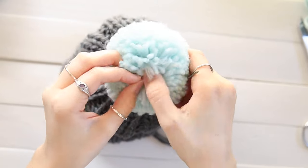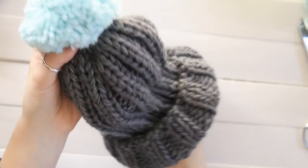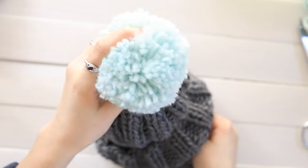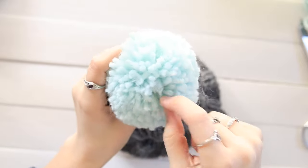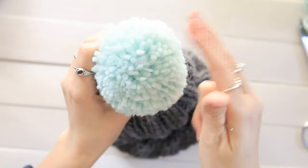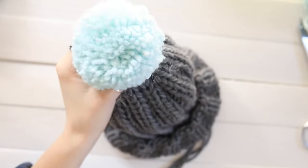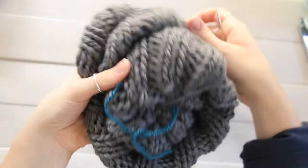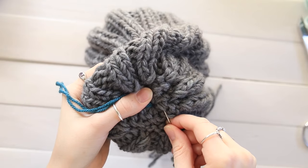I pull all the yarn that I see out of the way and continue pulling from the underside. You can see that now that yarn has disappeared, and if you fluff your pom-pom you can't really tell where it went through. Then I go back to the inside of my hat and just go around a few of these stitches around the crown.